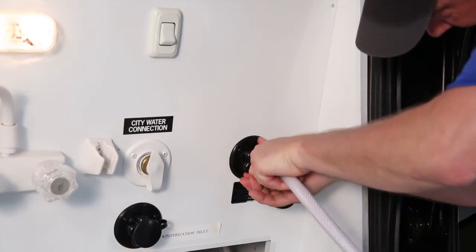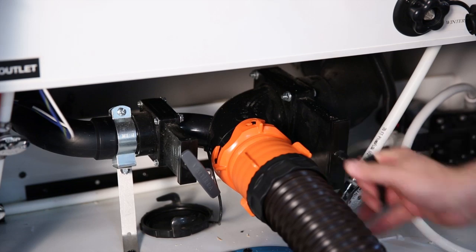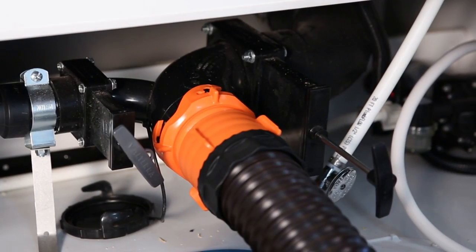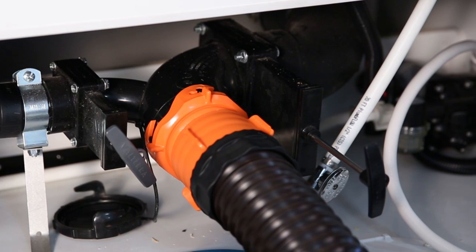For the black tank flush, hook the water line into the connection, open the black tank termination valve, and turn on the water. If you have two black tanks, there will be two separate water line hookups.